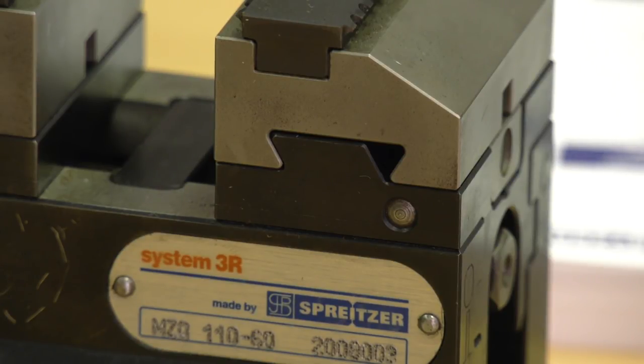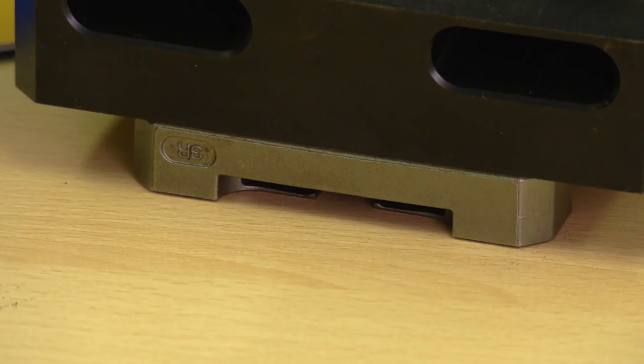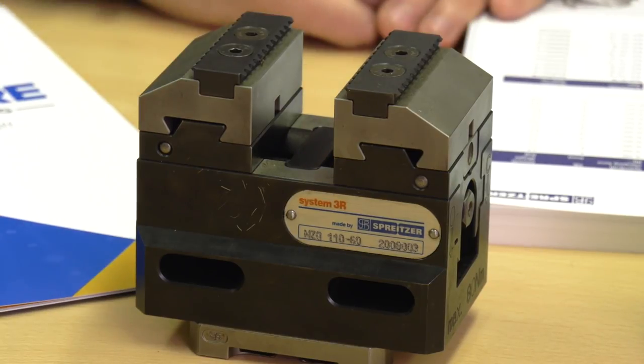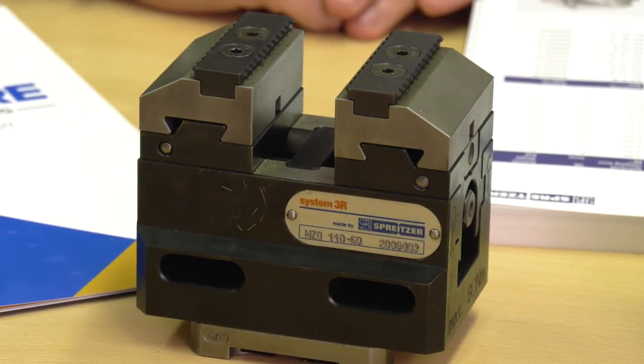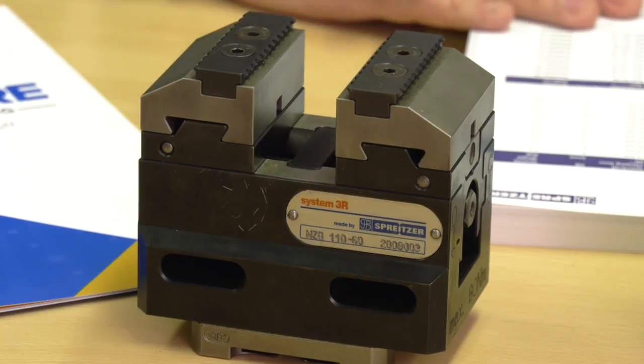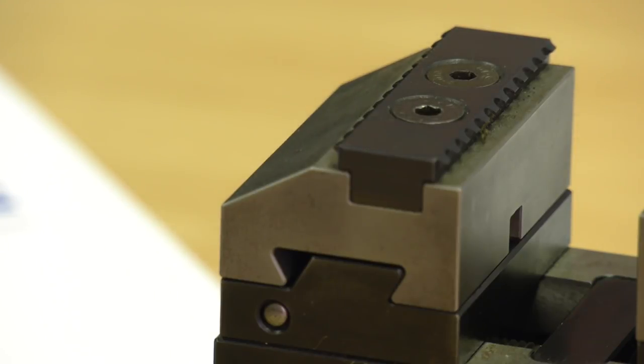I've not seen a system like this for changing jaws — is this unique to Spriter? As far as I'm aware, yes, it's unique to Spriter. There's also something different at the bottom of this unit — a zero point location system. The others are set up for toe clamps, but this particular one is set up on a zero point pallet underneath, so it goes straight onto the system through the APC. We can configure any of the devices in the range with different options — tombstones, pyramids, zero points — all of which we can supply with the devices.